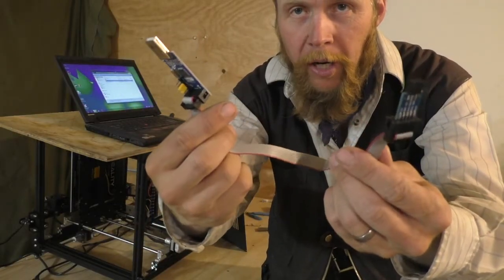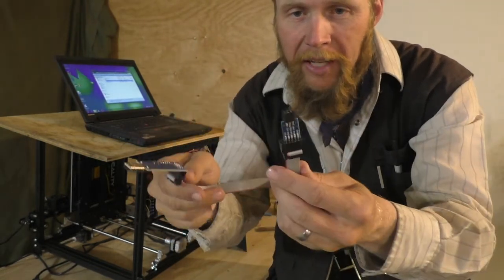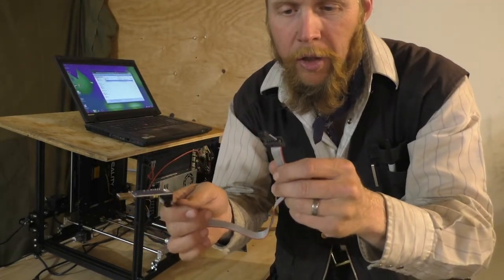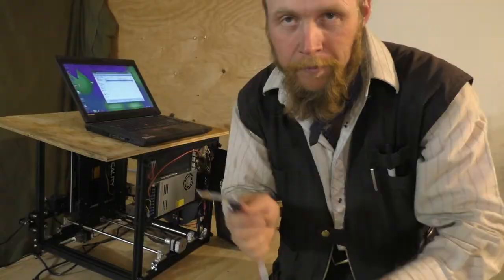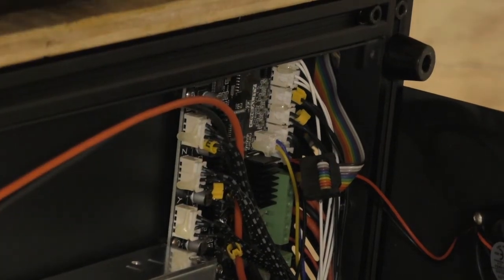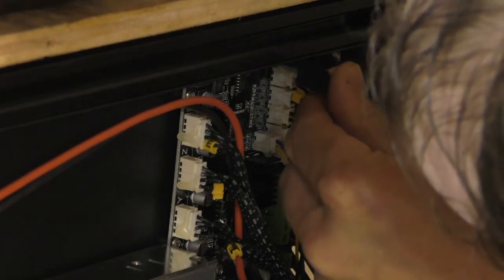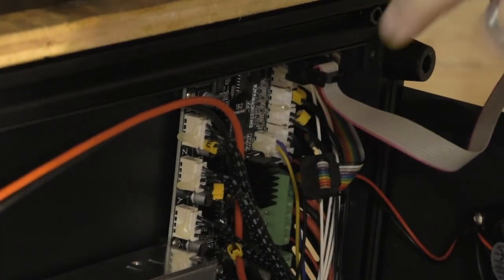This is the USB programmer that I'm going to use to upload the firmware. Just plug that into a USB port on this laptop. And then this 6-pin adapter connects to the main board on the printer. Make sure you get one of these that does have the 10-pin to 6-pin adapter. Also note that in order to make enough room around the 6-pin connector to plug in the programmer, you may have to unplug the cable that goes to the LCD control screen. With the printer unplugged, I'm going to plug this in, then plug this into the computer.